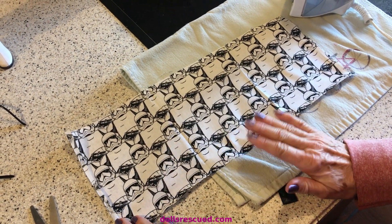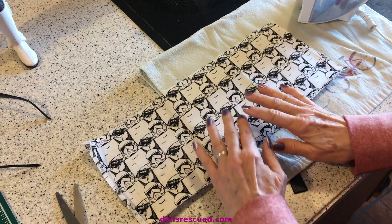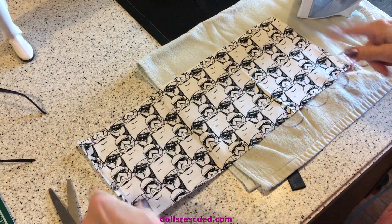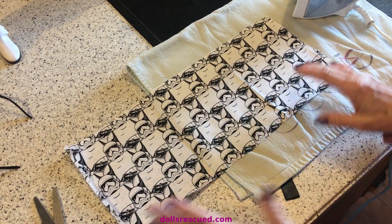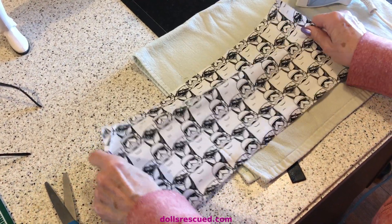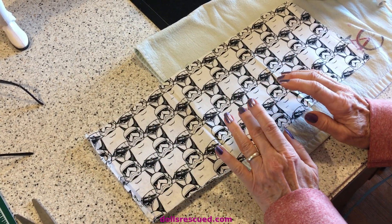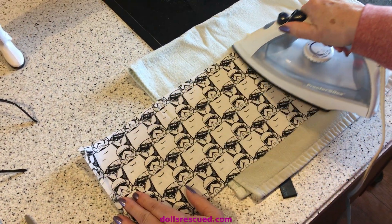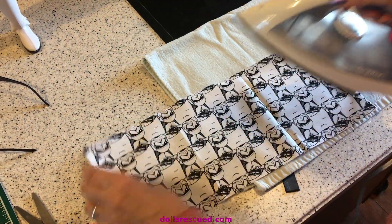I've cut my fabric 7 by 17. This fabric is a little offset. Sometimes when you have a print like this it's real straight on the fabric and it's real easy to cut. This one is not — it's just a little offset and I'm going by the nap of the fabric. I cut it 7 by 17 for my 1/3 scale doll. She's trying to impress her new boyfriend and she wants hers in all black and white.